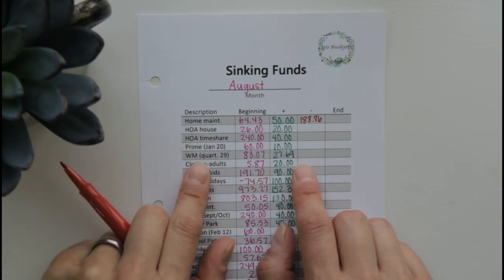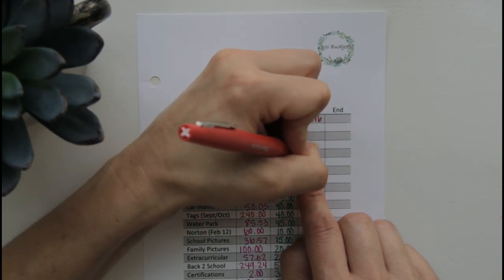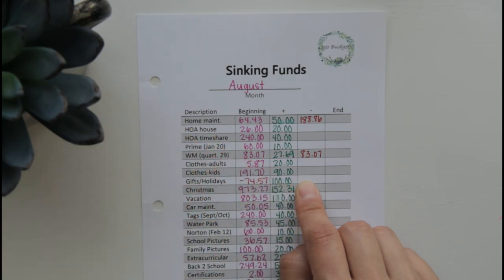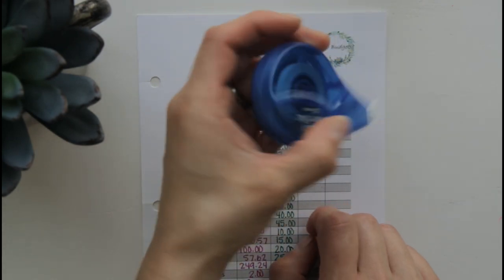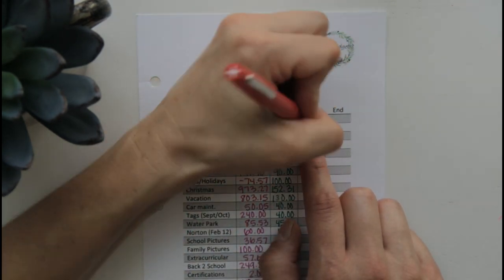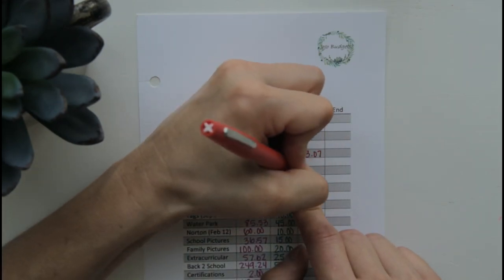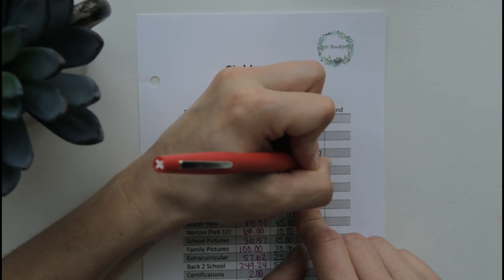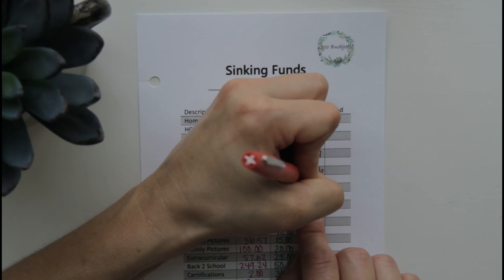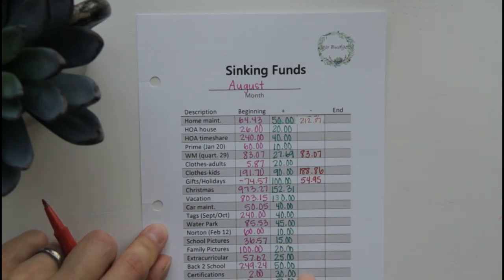Next, we had our waste management bill — that was $83.07. Then for clothes for kids — whoops, I had written down clothes for kids under home maintenance. Whiteout has really become my friend! So home maintenance, we spent $212.87. Clothes for kids, we spent $186. And then gifts and holidays, we had spent $54.95. Back to school down here, we spent $88.79.